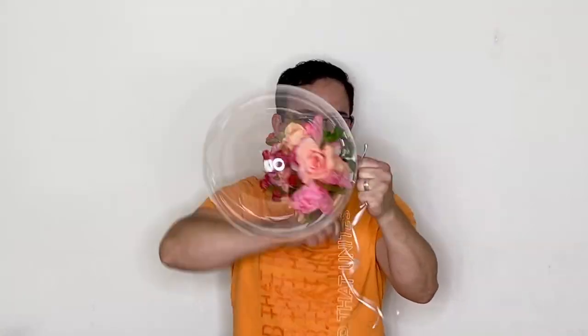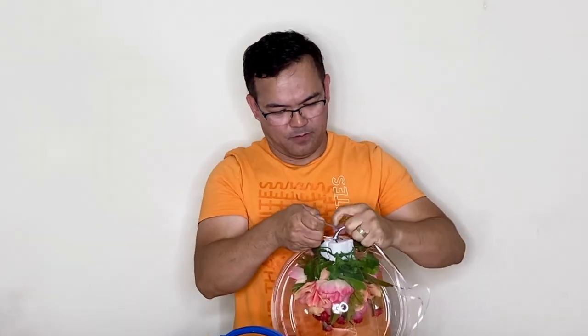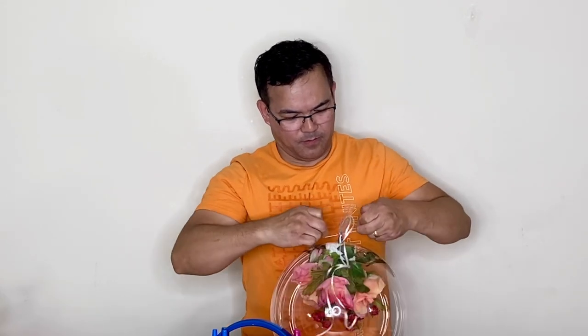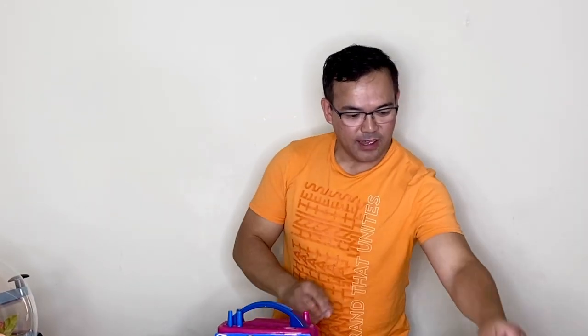Now we'll use our 260Q. Just tie this boo-boo balloon with 260Q. There you go guys — the boo-boo bouquet is in there, so we'll put this on the side. Now we need 260Q gold. I'll stretch it — I need two of these. And we'll pump it up.